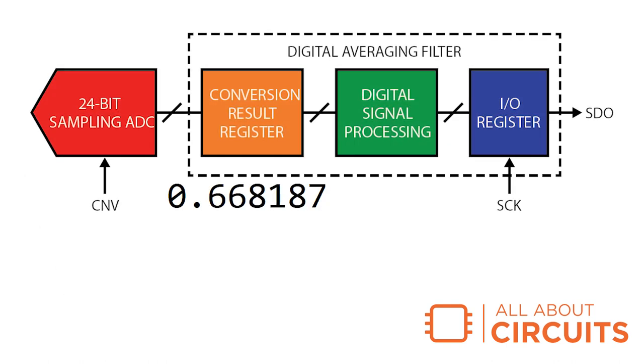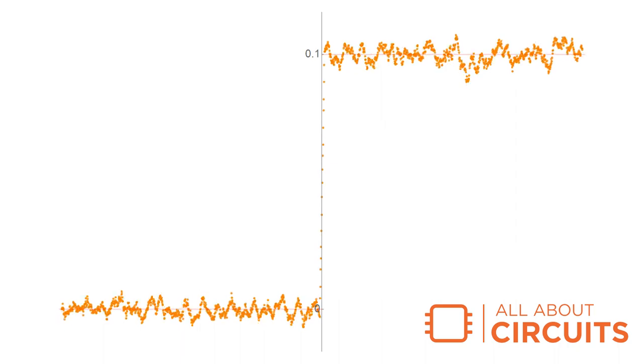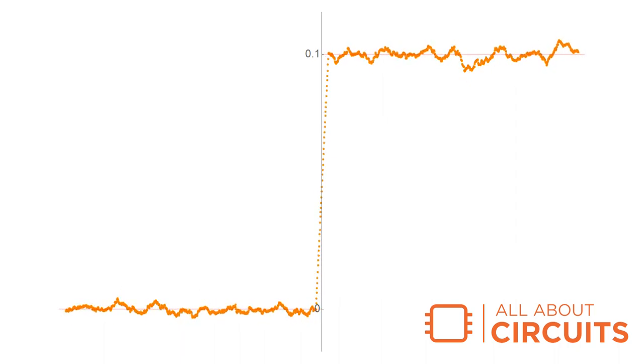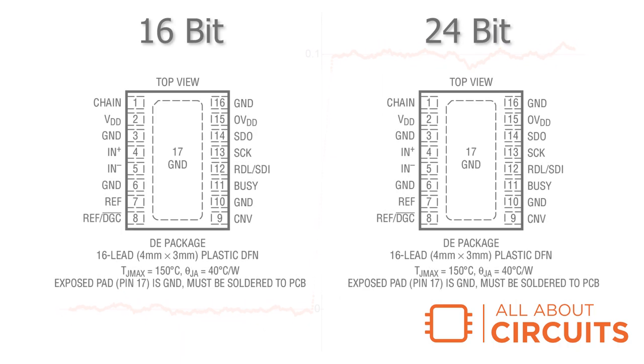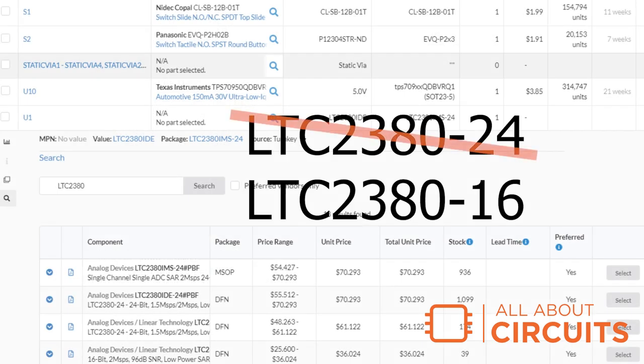The digital averaging filter can retain up to 65,535 readings and compute the mean of the values, creating a type of finite impulse response filter. If anyone ever replicates the circuit, there's a 16-bit pin compatible replacement for the analog to digital converter. Redesign is as simple as changing a part number on the bill of materials.